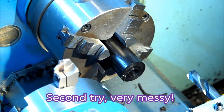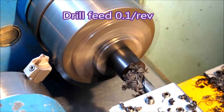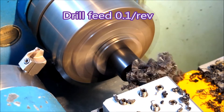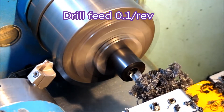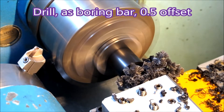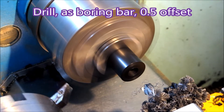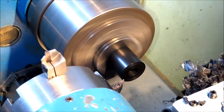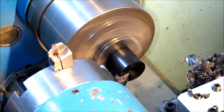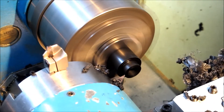The second time around it gets very messy. So I'm drilling first so that there's plenty of material there to resist the drill. Then go in again with the boring bar — using the drill as a boring bar. Then we use the turning tool to turn down to the 12mm diameter.